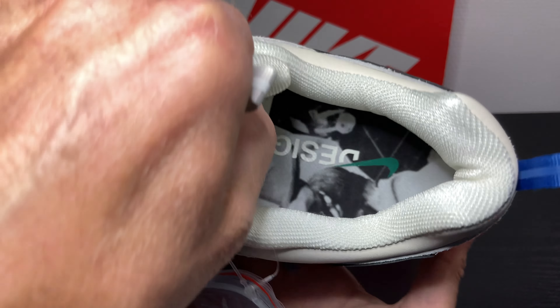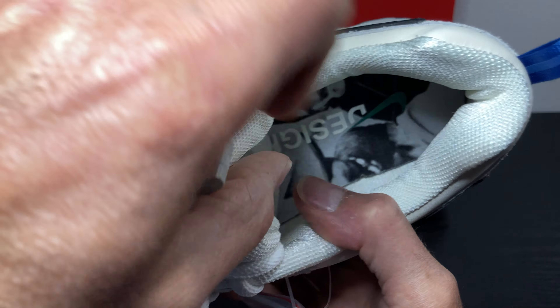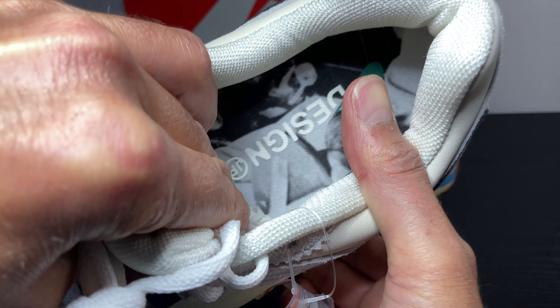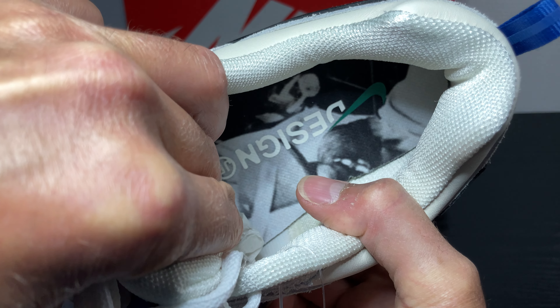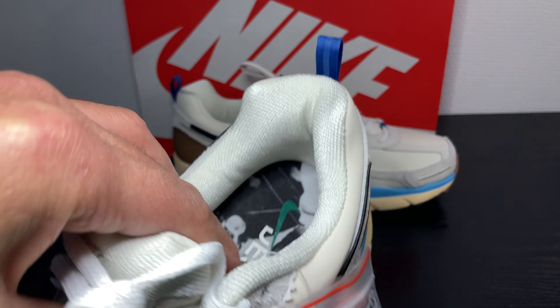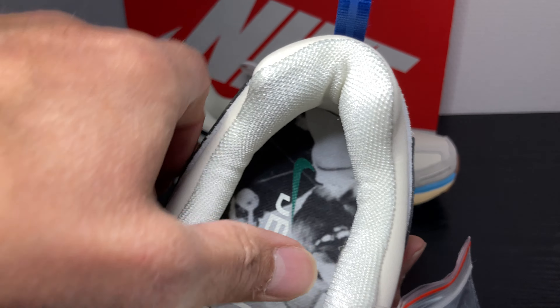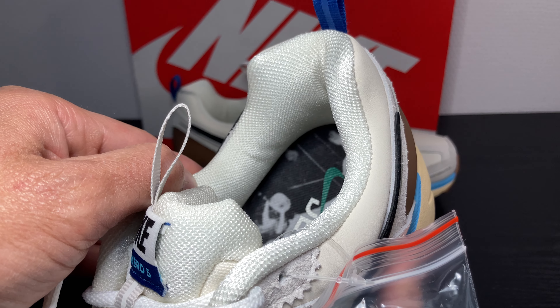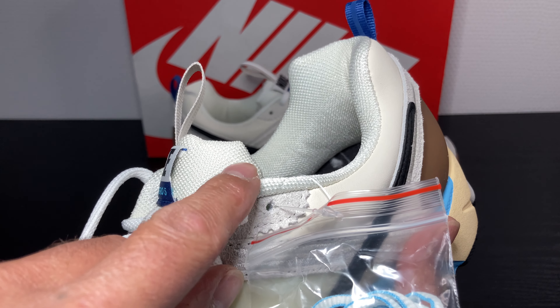The inner design insole — it's a green swoosh. The inner around your ankle is also soft white, same as the tongue.